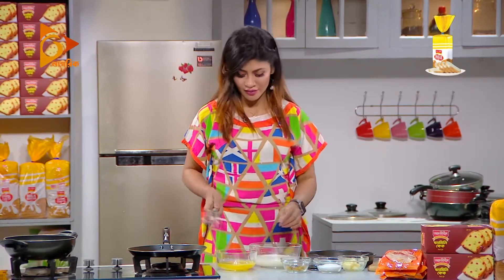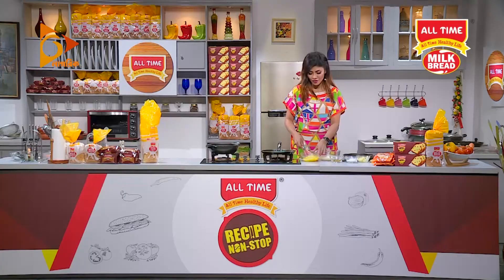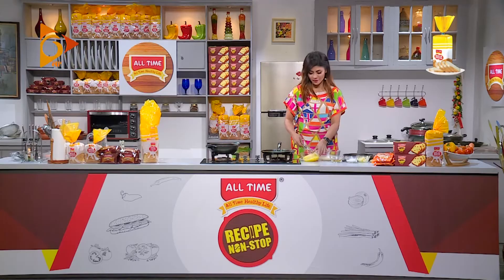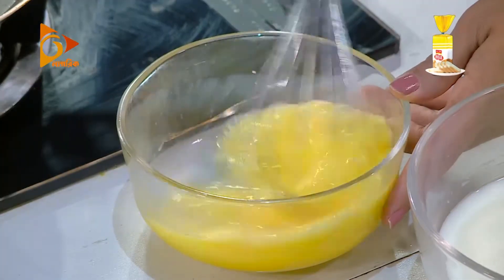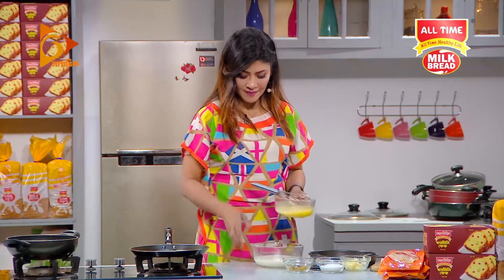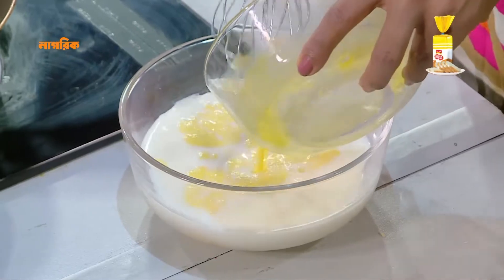We need to put fire on the bottom, not quickly on the top. We need to put a fire on the bottom. I have fire at the bottom with some water. We have to put a fire on here.